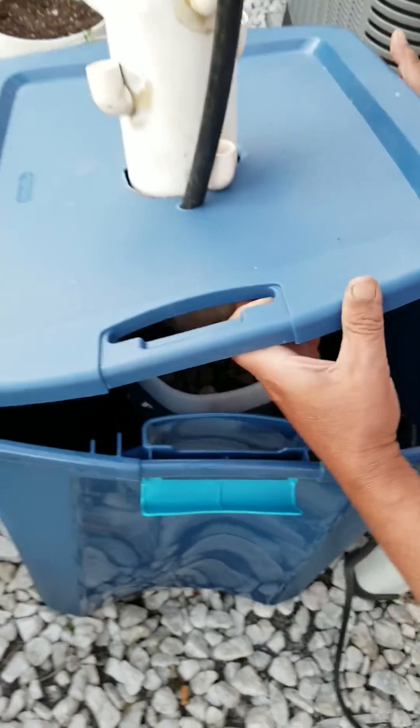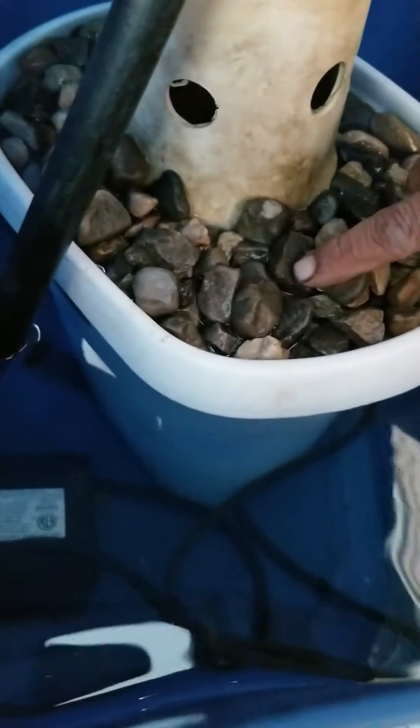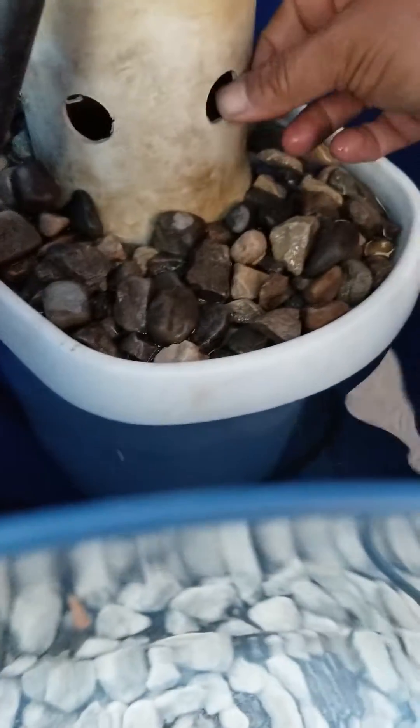Inside the bucket we have a submersible pump and another bucket in which we added rocks and put this tower garden inside it. The submersible pipe is attached outside.